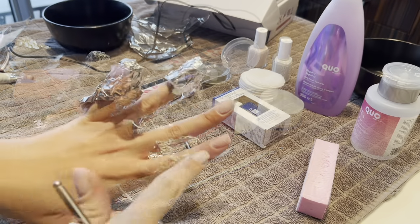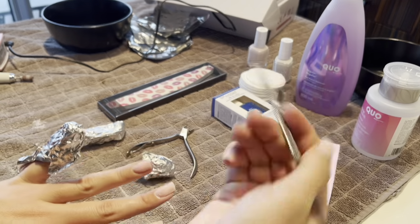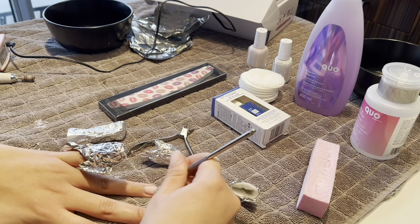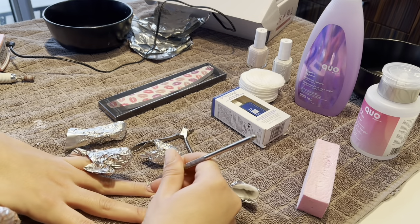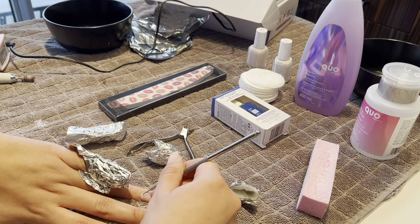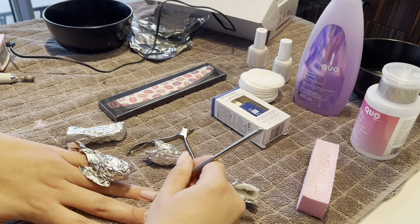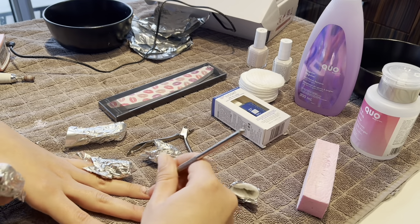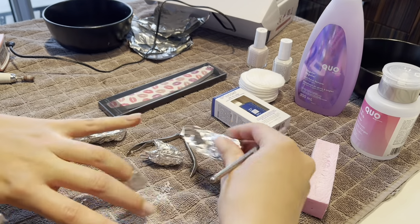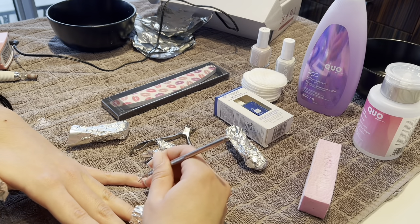Now I'm just literally scraping off the shellac. As you guys can see I've done two nails already - I'm going to show you this one. I just use my little tool and literally scrape it off. As you can see it's coming off. Sometimes it doesn't come off right in the full first soak, so you have to soak it in again. This one's not coming off as well so I'm going to soak it again, while this other one is coming off a lot easier.